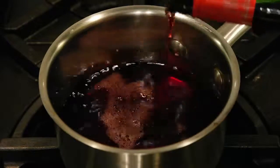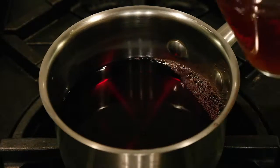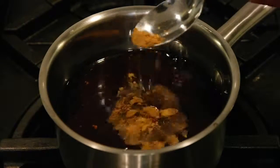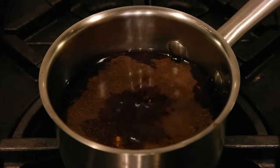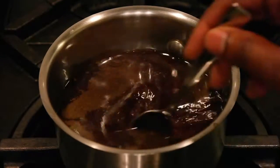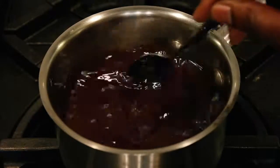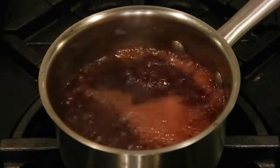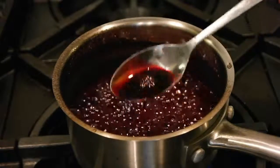Give the meat about three minutes per side. While it's cooking, add about a cup of red wine to a pot, then about half a cup of the beef stock. Add some cumin, coriander, salt, black pepper, and paprika, and stir lightly. After it's all mixed well, add the sugar — about a tablespoon or so — and bring that to a boil. Once it comes to a boil, bring it down to a simmer and reduce it by half until it looks like this.